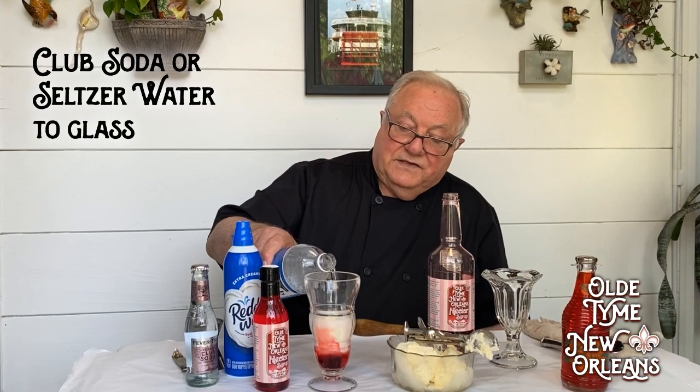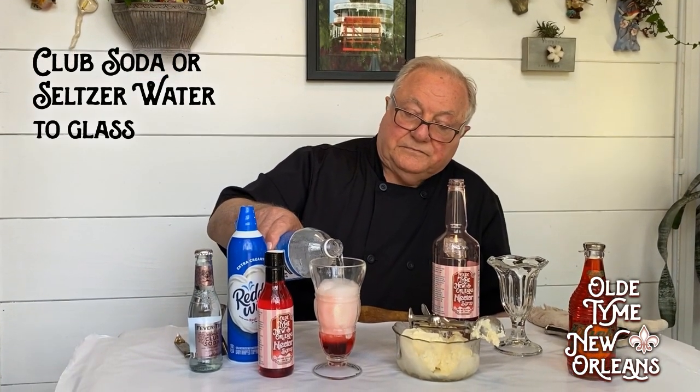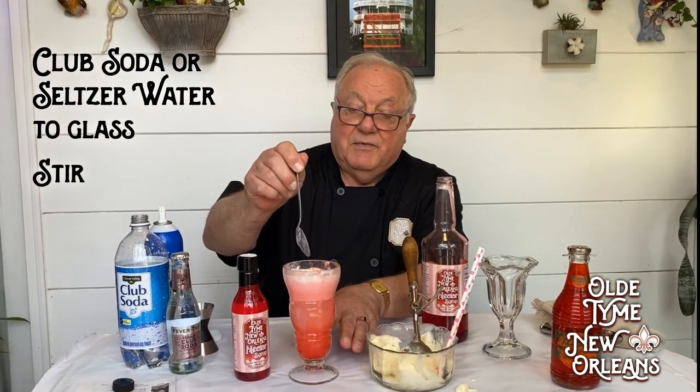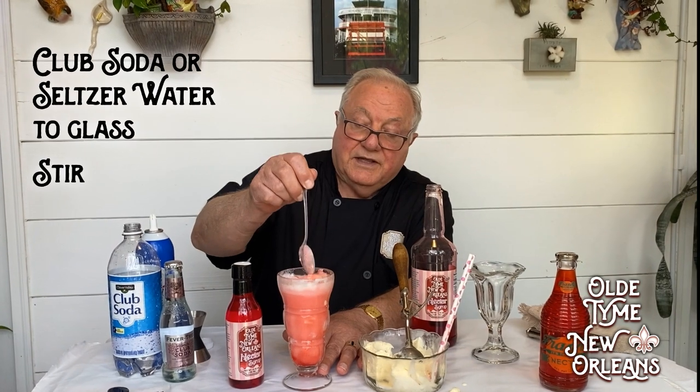And I'm going to add — this is going to be club soda. See that fizz? Just put it really slow. Make it a little darker. You can go by color, you can go by taste. I'm going to stir it first, get that soda going.